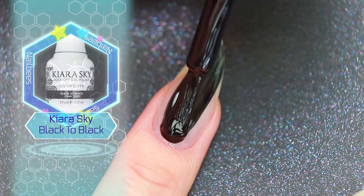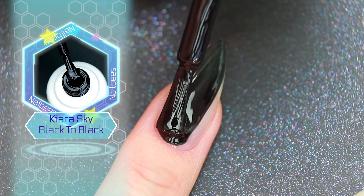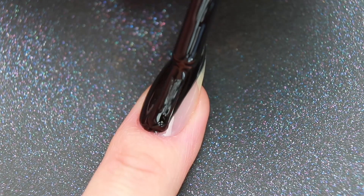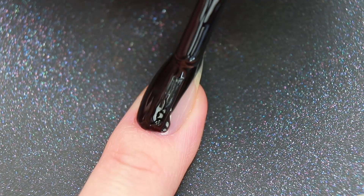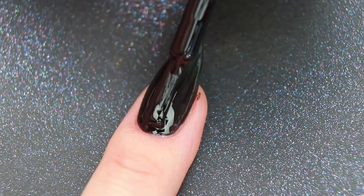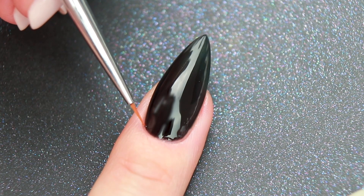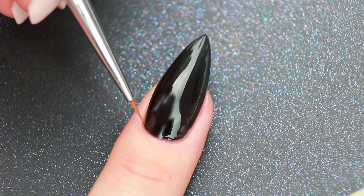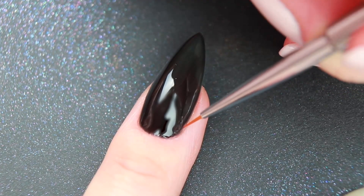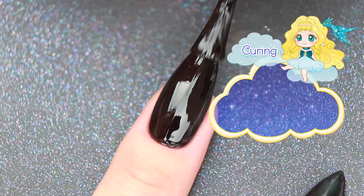Now I'm going to apply black gel polish. You can use a small paint brush to create a neat cuticle line. After curing, apply a second coat, then cure again.